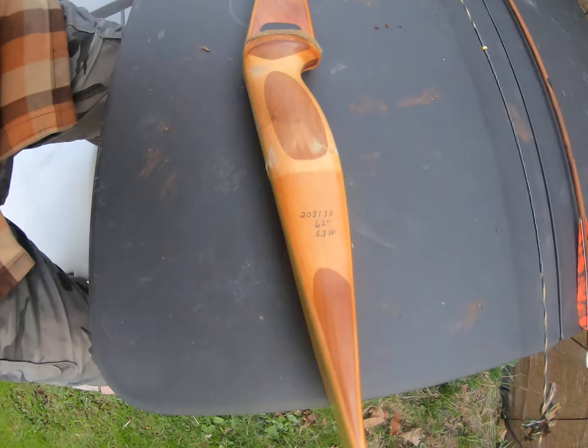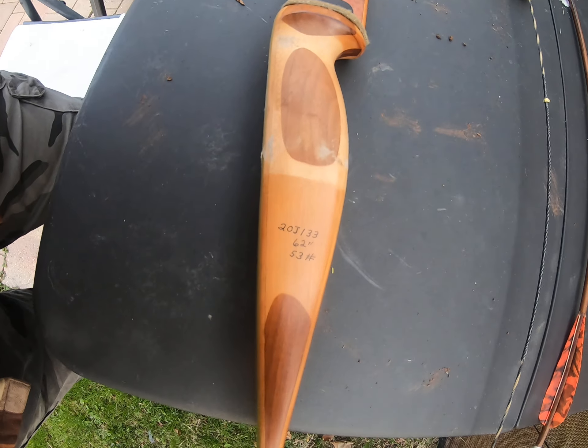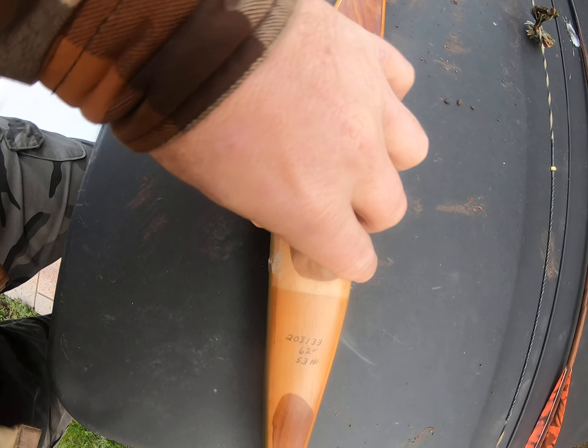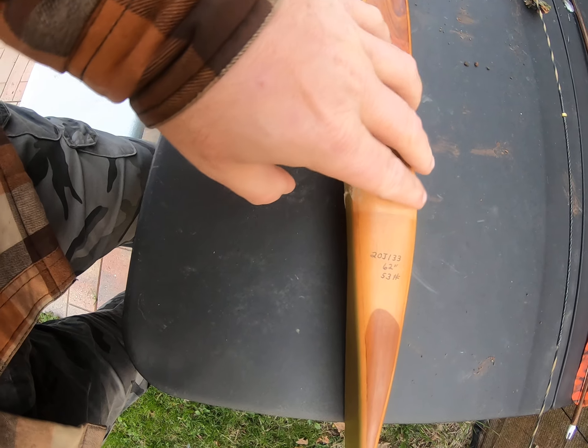I got my new bow last night — my new old bow. It's another Grizzly, a 62-inch, 53-pound bow, so it's going to be a little on the heavy side for me. We'll see how much I can shoot it. Here it is — the guy on eBay took off the leather handle, so I'm going to sand this down and maybe stain it a little bit.